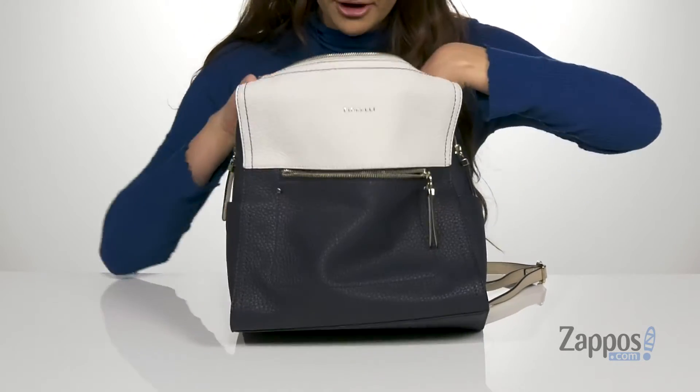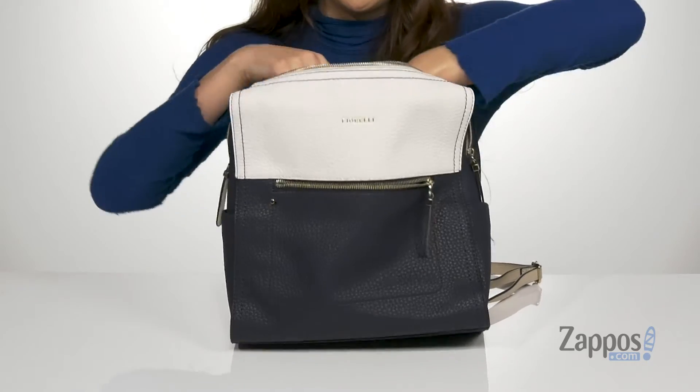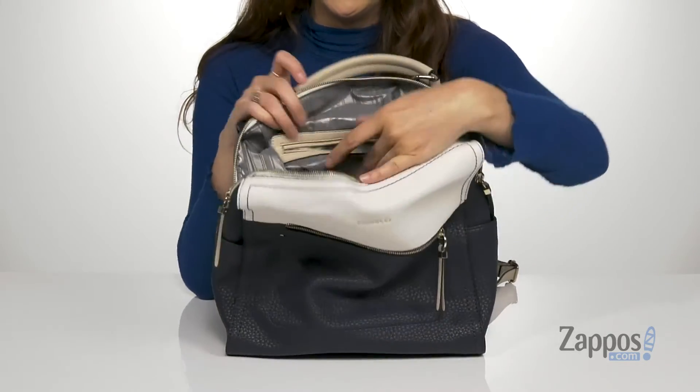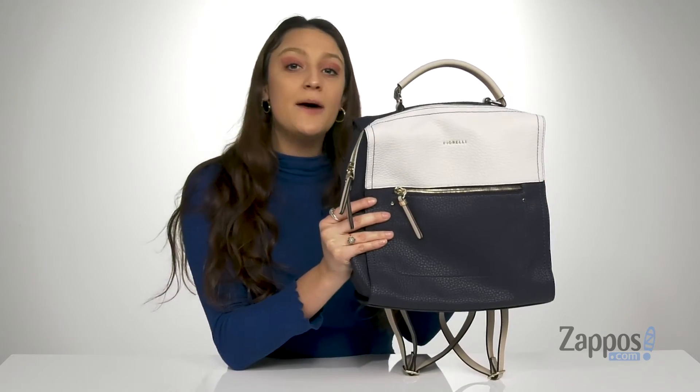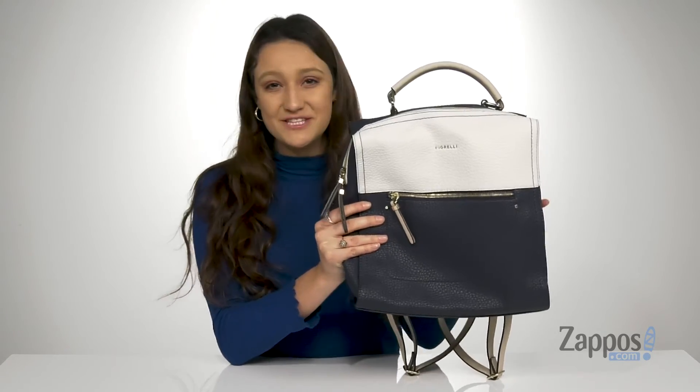There are two slip pockets up front and then a back zipper pocket that is perfect for storing those items you might want to be hidden. And it even stands up on its own. You're going to look amazing with the Anna Backpack — it's from Fiorelli.